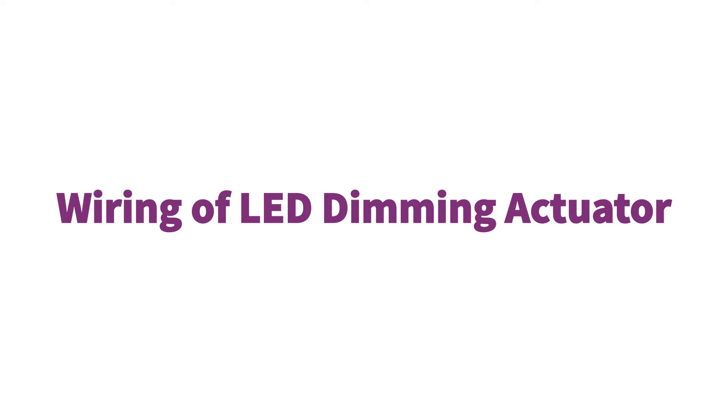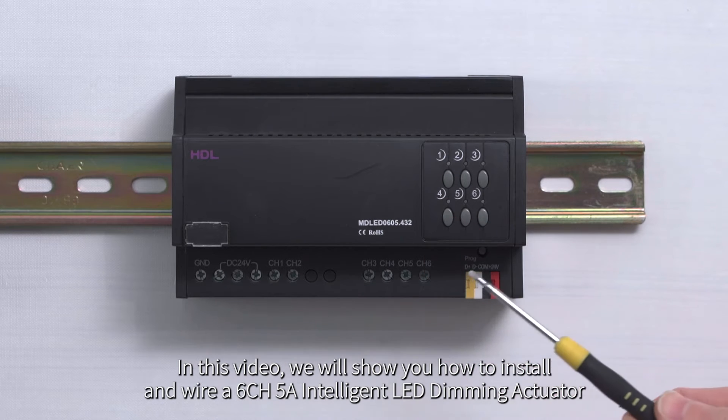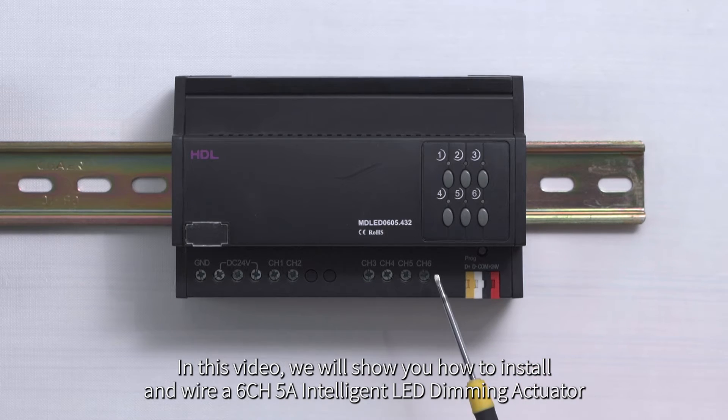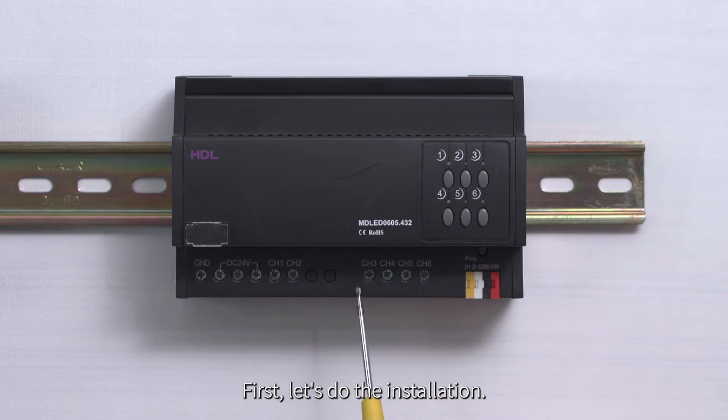Wiring of LED Dimming Actuator. In this video, we will show you how to install and wire a 6CH5A Intelligent LED Dimming Actuator. The module is typically for controlling 24-volt light strips. First, let's do the installation.